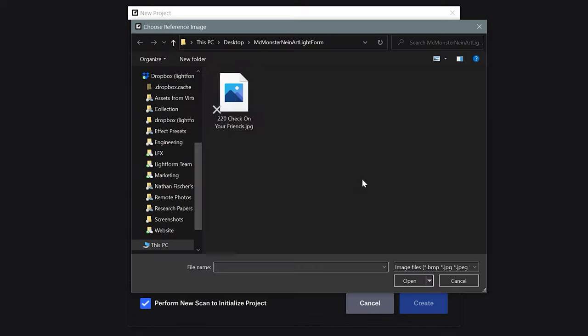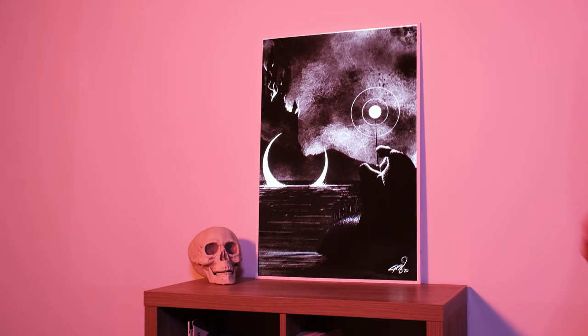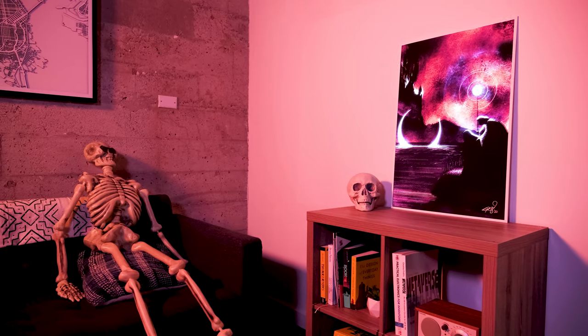Auto-align is a new type of project in Lightform Creator. Instead of scanning your entire scene, Lightform will look for a reference image within your scene and automatically match a digital image to a physical print. You can effortlessly add custom content with just a few clicks.